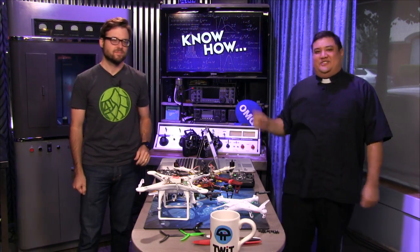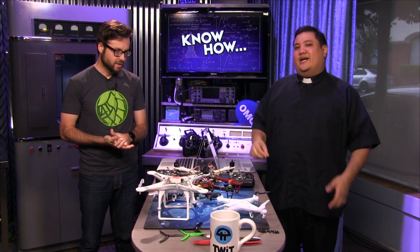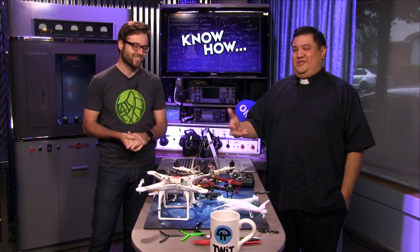Welcome to Know-How, it's a TWIT show where we bend, build, break, and upgrade. I'm Father Robert Ballecer, and I'm Brian Burnett. For the next 45 to 60 minutes or so, we're making fools of ourselves. We're going to be talking about quadcopters — this is a big quadcopter episode. Originally we were going to spread this out, but we got emails from fans who really wanted to get to the build.